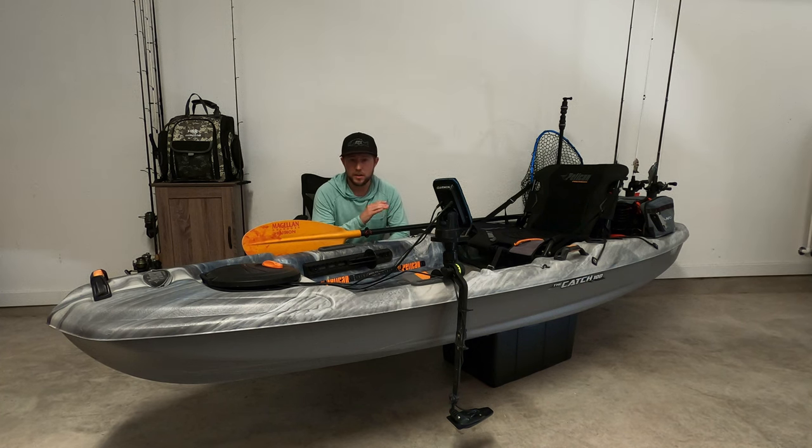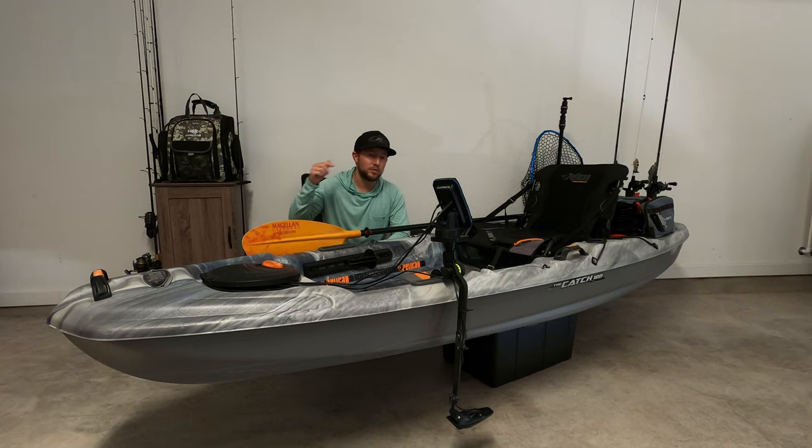So the kayak itself: 10 foot, 34 inches wide. I think it weighs about 60 pounds. It sounds super light — it's not the easiest thing to pick up — but I can actually carry this thing on my shoulder. I lived in an apartment for the majority of this kayak's lifetime and I could actually carry it from my patio downstairs to my truck. It killed my back a little bit, but it was doable. So it's a great kayak for easy transport.